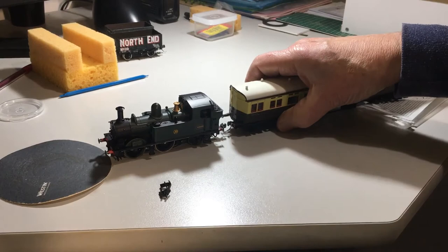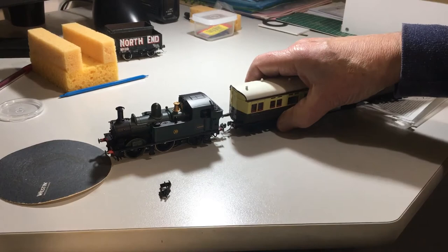With the Hornby couplings, it tends to be a bit too far apart and look silly. Now if you have a look, you'll see when I couple them up that the two sit a nice distance apart, with the buffers reasonably close to how they would be when the train's pulling along.